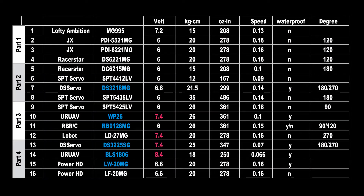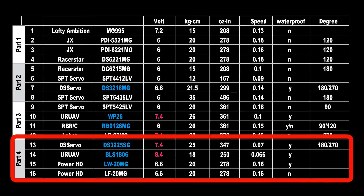Hey YouTube! Welcome to part 4 of my China servo test series. You will find the links to all parts in the description. In this part 4, I will test the DS-3225SG, a waterproof high voltage servo I also tested about 1 year ago, the EuroAV BLS1806, a brushless high voltage servo that's super fast, the PowerHD LW20MG, my eldest crawler servo which is waterproof too, and also the PowerHD LF20MG.